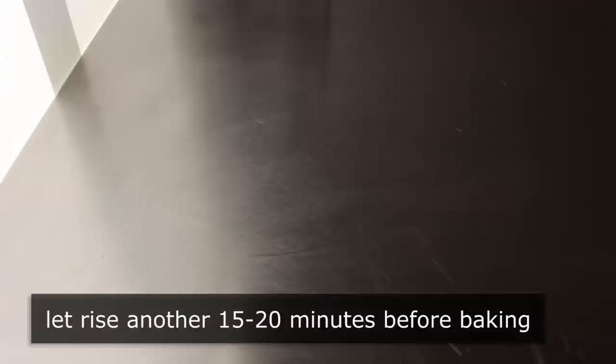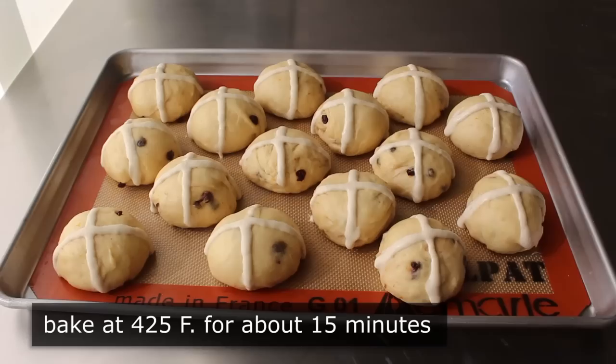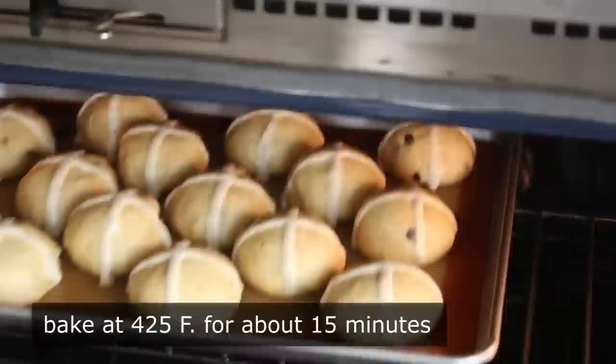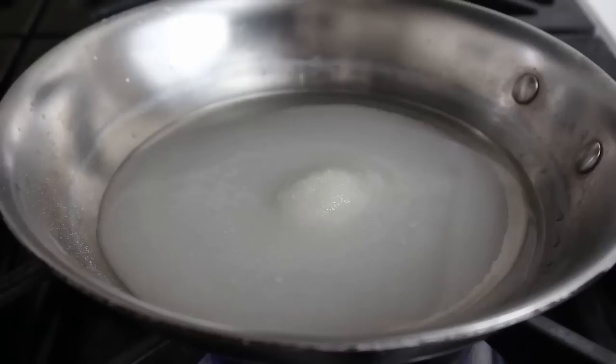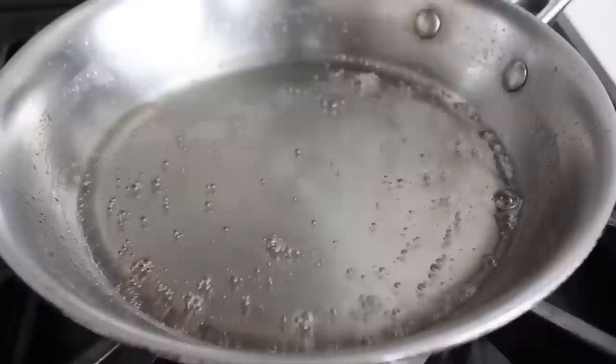At that point, we need to let these rise for another 15 to 20 minutes, after which they should be pretty close to doubled in size from the little dough balls we started with. Then we'll let those sit while we preheat our oven to 425 degrees. Once up to temp, we will transfer those into the center and bake for about 15 minutes. During that time, we have one more thing to make: the simple syrup we're going to use to brush on our finished buns. All we have to do is combine some sugar and water over medium heat and cook until it just starts to thicken, or until it reaches a temperature of 225 degrees. Then turn off the heat and reserve it until needed.